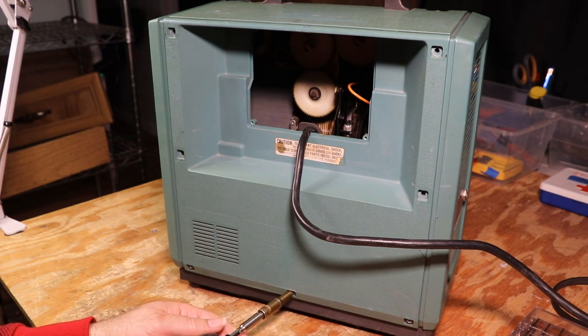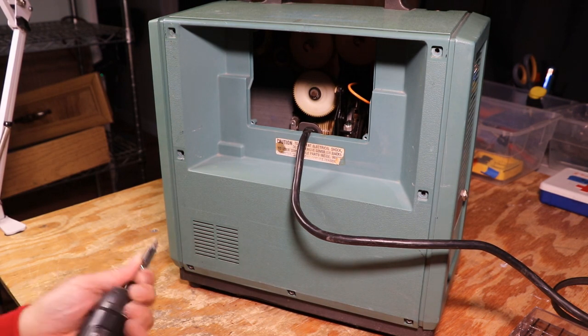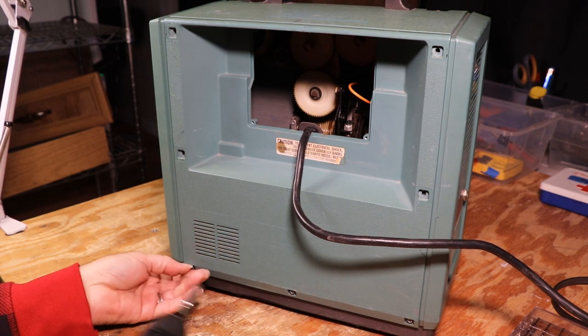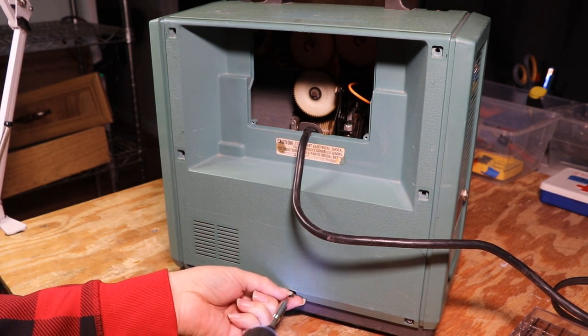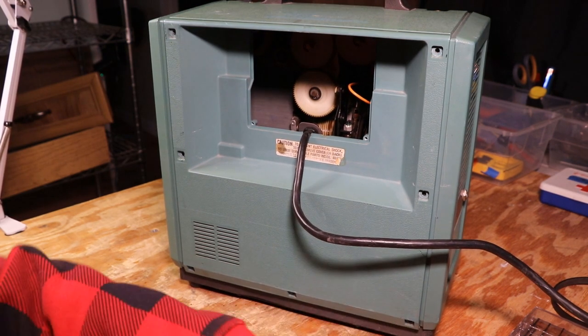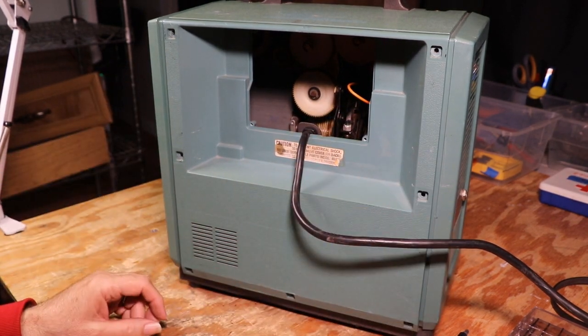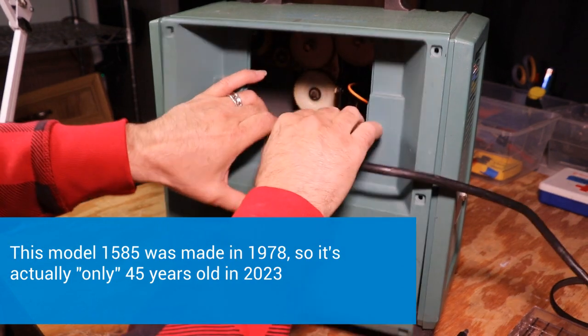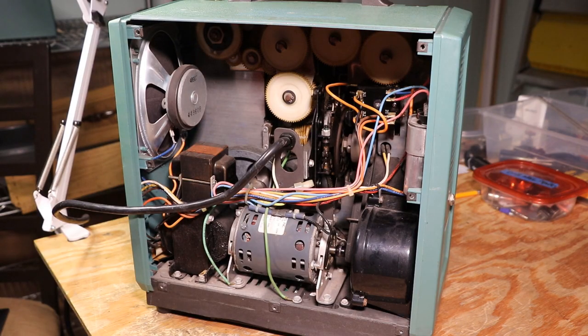Now I have to switch over because down here these are Phillips, so I'll put a Phillips bit on. These things are 50, 60, sometimes 70 or 75 years old and they do hold up pretty well, but they don't hold up forever. What you have to do now is feed the plug through as you take this off. Now that we've got the back off, we can see the belt and the gear a little bit better.